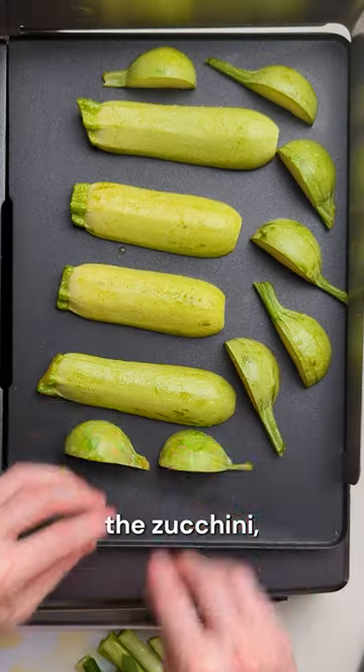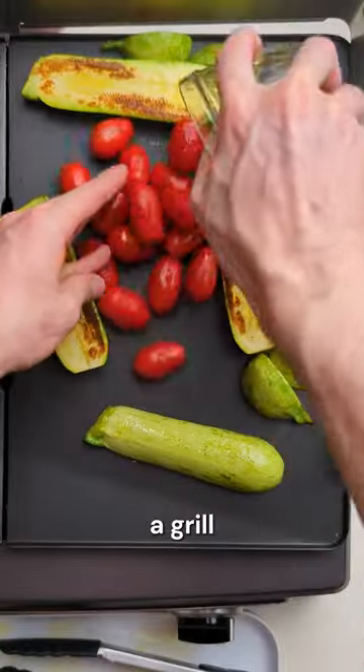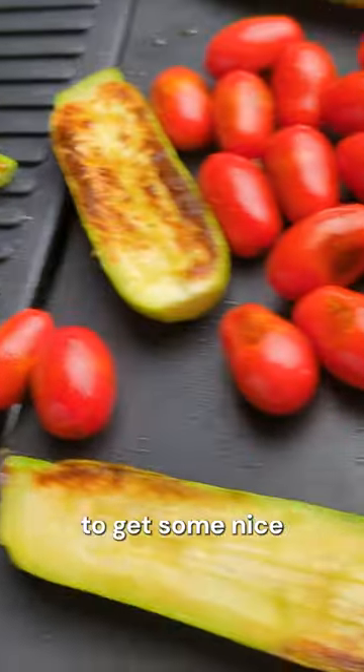Begin by charring the zucchini, spring onions and cherry tomatoes on a grill or griddle and don't be afraid to get some nice colour on these.